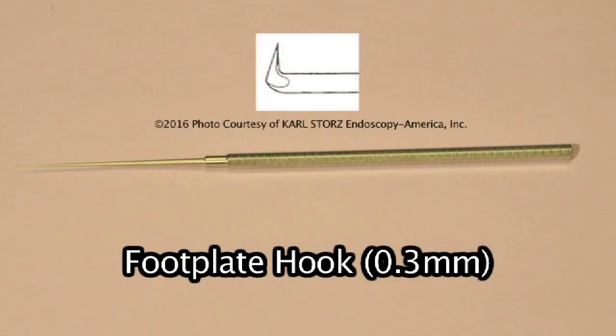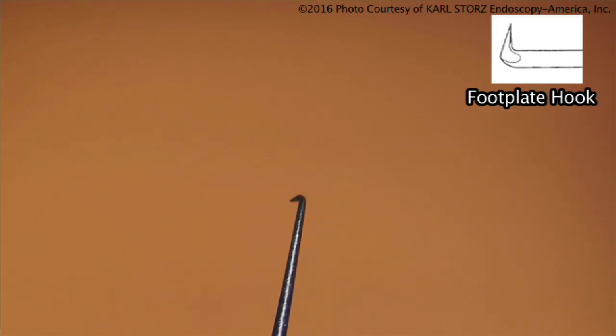This instrument, which is very difficult to see, is a very small footplate hook. It was used primarily in the early days of stapedectomy to remove parts of the footplate. They were angled — one was called an anterior and the other a posterior, bent in the other direction. Being left-handed, I had to ask for the opposite.